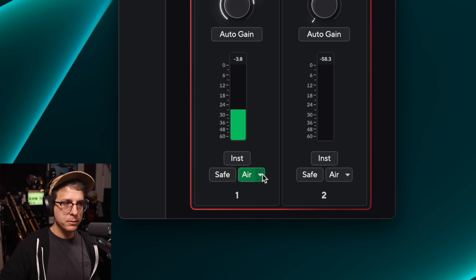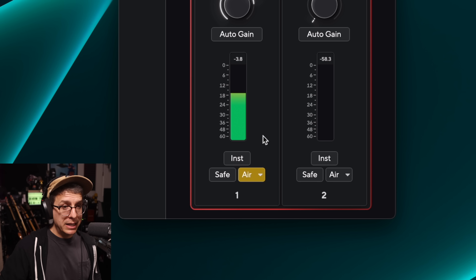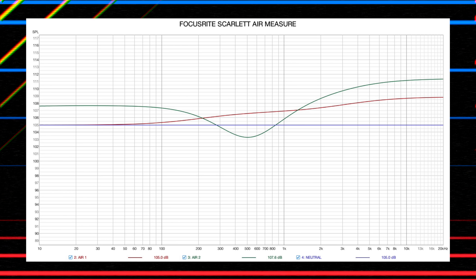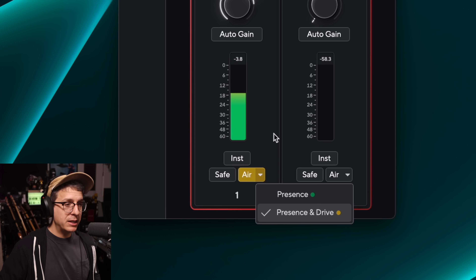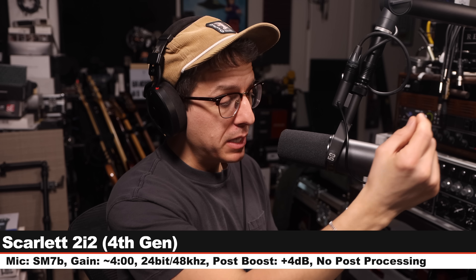Here is how the SM7B sounds without the air circuit engaged, and now this is the Presence mode. Here is a palette cleanser with the air circuit turned off. Now I have turned on the second air circuit which they call Presence and Drive. This boosts below 300Hz by about 2.5 dB, we get a 1.5 dB cut around 500Hz, and then a 6 dB high shelf ranging from 1kHz all the way up to about 10kHz. So this has a much more exaggerated impact — much brighter, a little bit scooped in the mids, and a bit bassier as well.